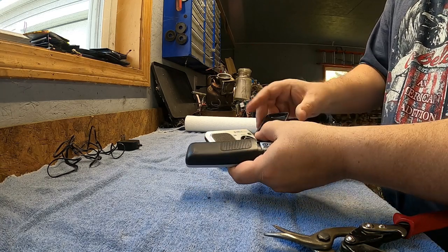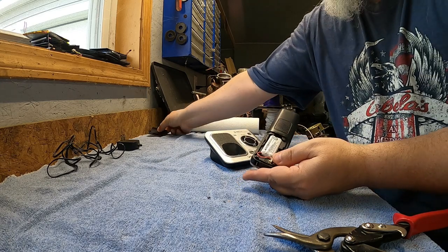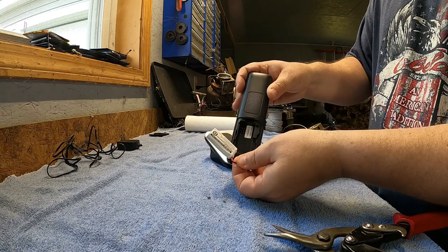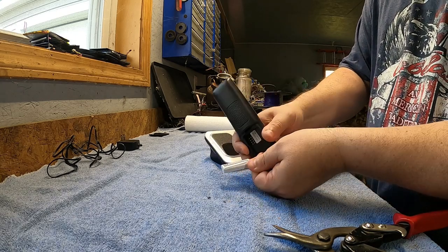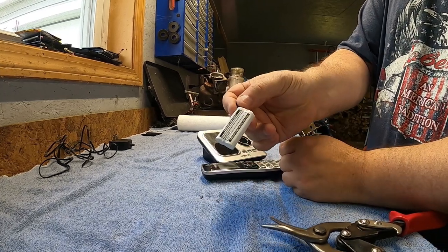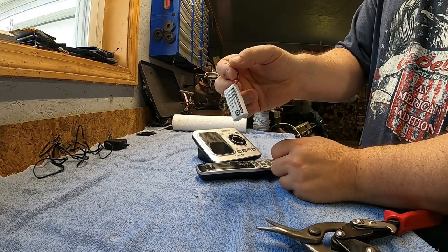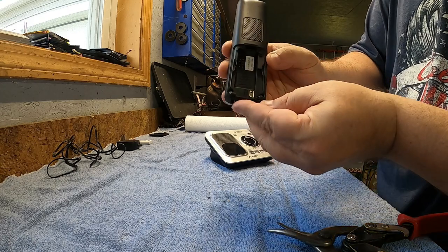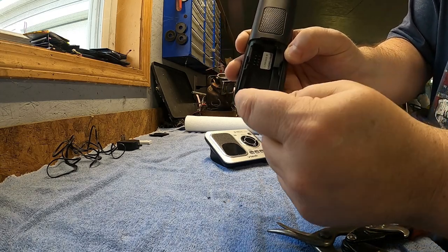First things first, we'll go ahead and take this off — this piece is plastic, I'll start a plastic pile. We've got the battery on the inside here and this is a nickel metal hydride battery. There are some scrap yards that will take these, there are others that will not. I'll set that aside. We've got some screws here on the inside — I'm going to go ahead and take those off.